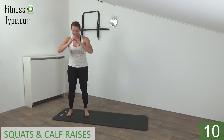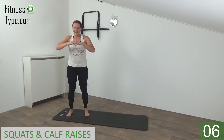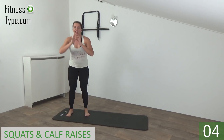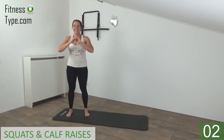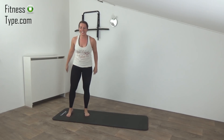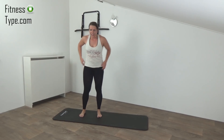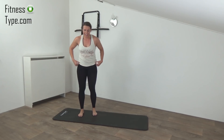Just a few more — go down, squeeze, come up and lower down. Almost there. Down, on your toes, and into the squat. And we go for the last one — down, come up. And that's it.